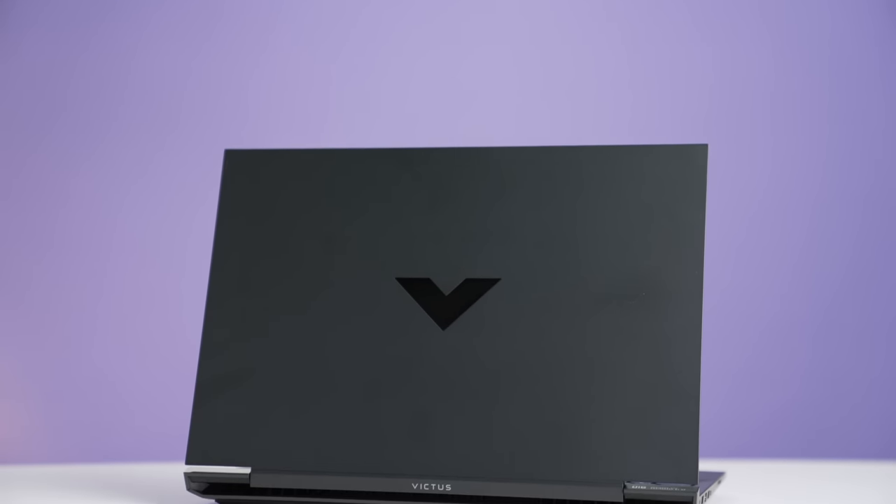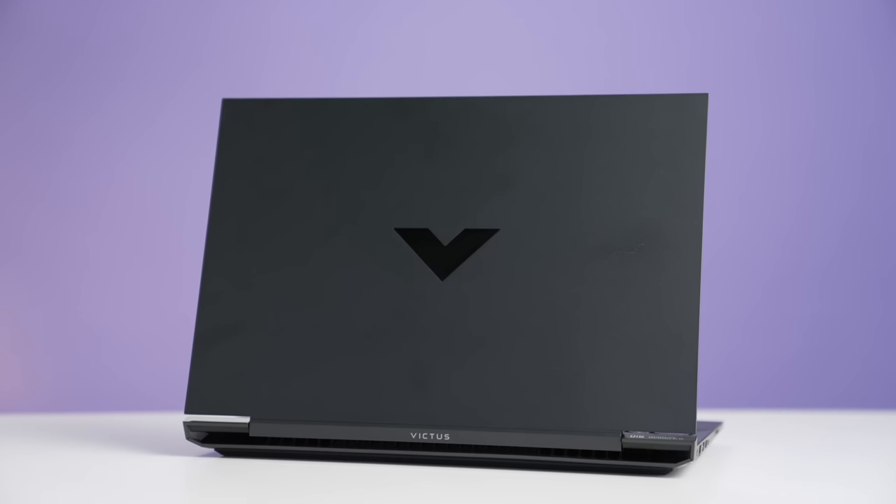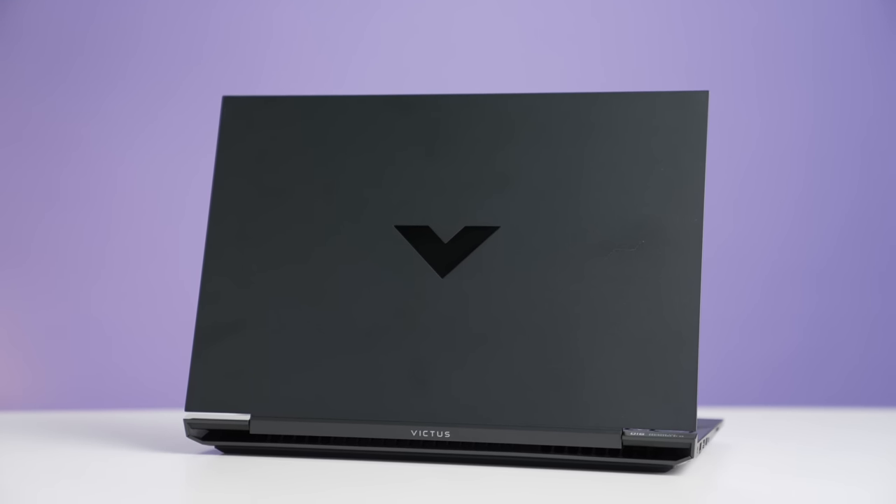This is the HP Victus 16, and it is what I call the more affordable Omen 15. I'm going to be making a lot of comparisons to the Omen, because if you're looking at this, you might be considering the other two, and you're not sure whether you should spend more or spend less on a gaming laptop.